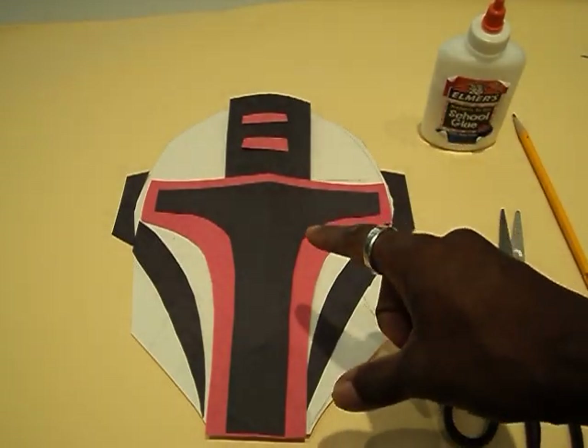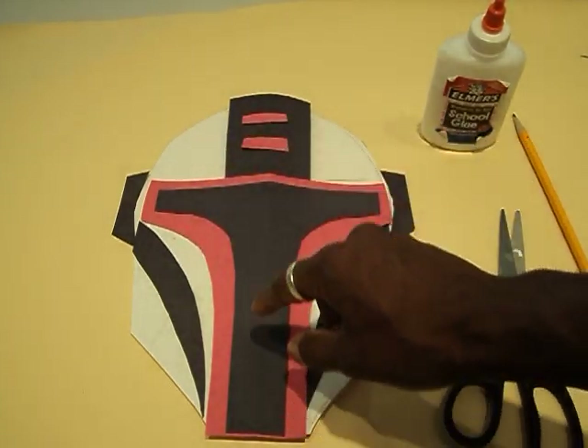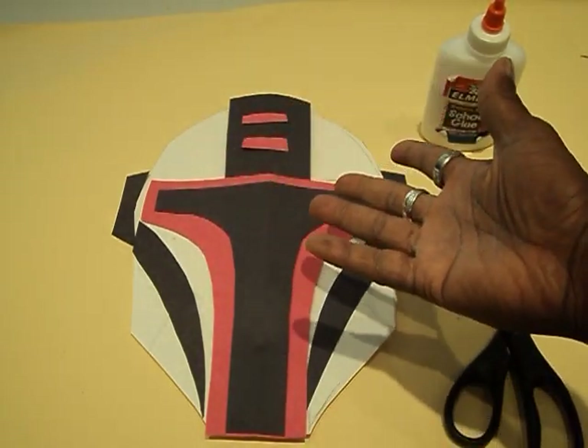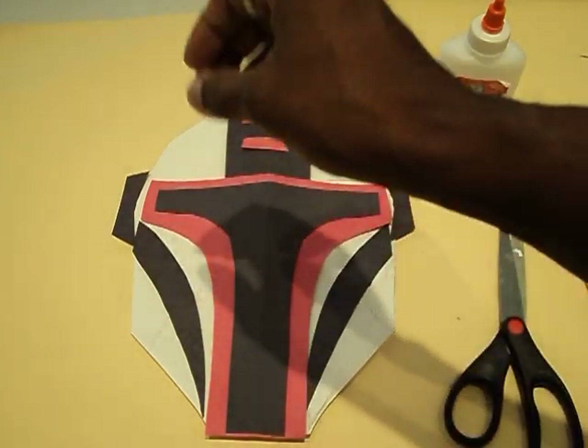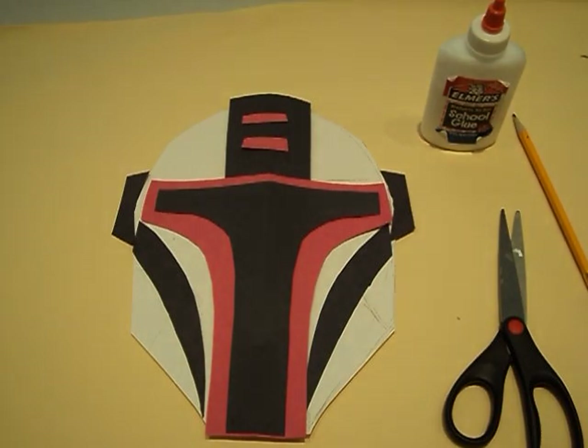The biggest thing is making the shape of the mask and his little visor — the little part that he sees through. It's going to look like a letter T. So whatever colors you want, go for it. I'm just going to keep this simple. I think I'm just going to go with red and black, or maybe green and black. We might do that.